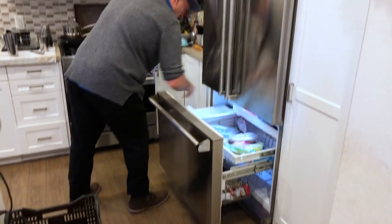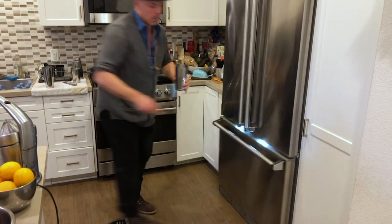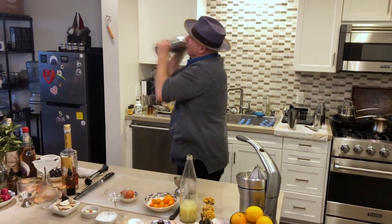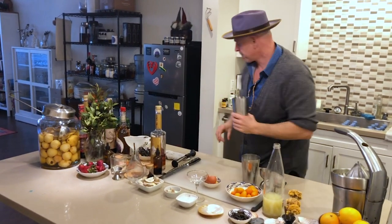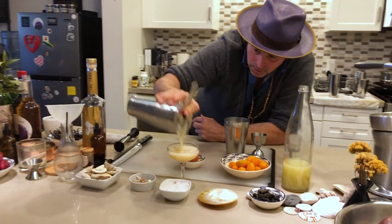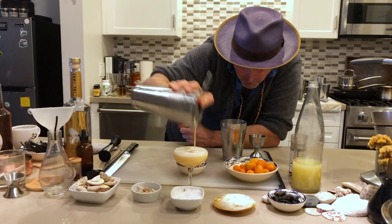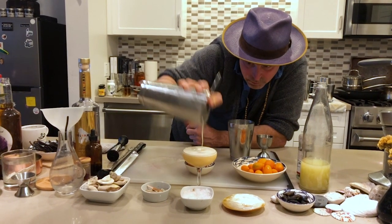Then we're going to add some ice into there and shake again. You're going to pour that, and you'll literally see how the foam — how those egg whites rise right to the top. Pretty much most of that foam is at the end of the tin. The more you can get out, the fluffier it will be. It's not going to go over the coupe, so don't worry. You see how fluffy that is? Perfect.